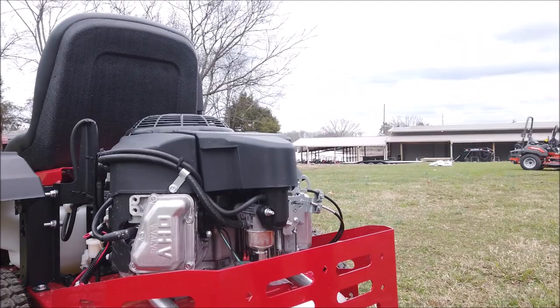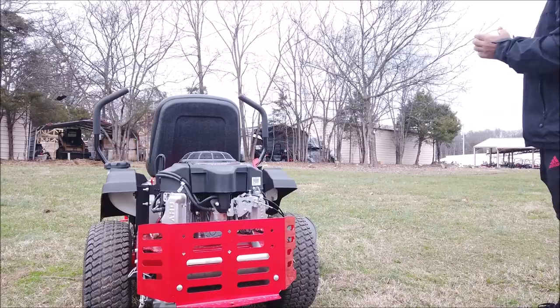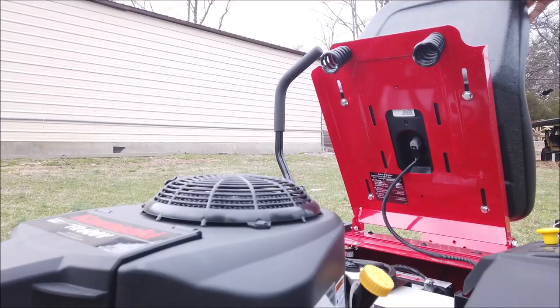This unit also comes with a receiver hitch, as you can see here in the rear of the unit. That's to help pull any small dump carts or even an aerator — a nice accessory to have. The battery for the unit is located underneath the seat. Raise up the seat and you can see where the battery is located.